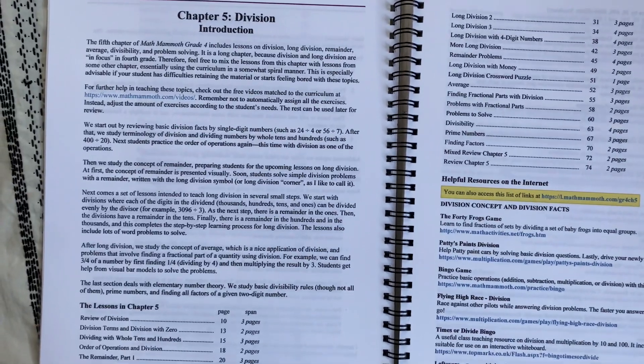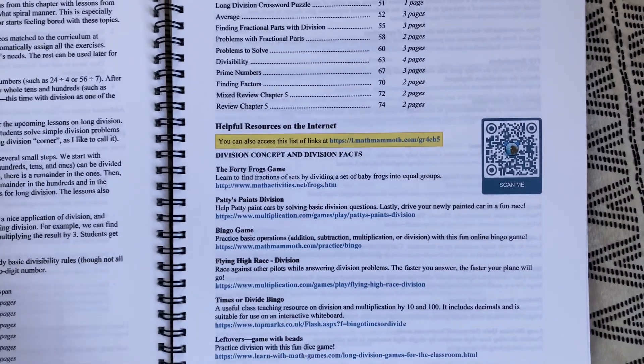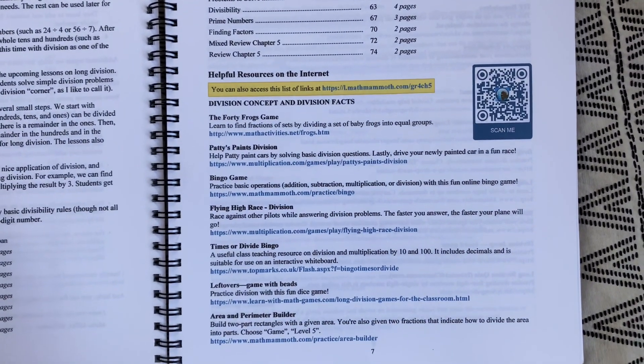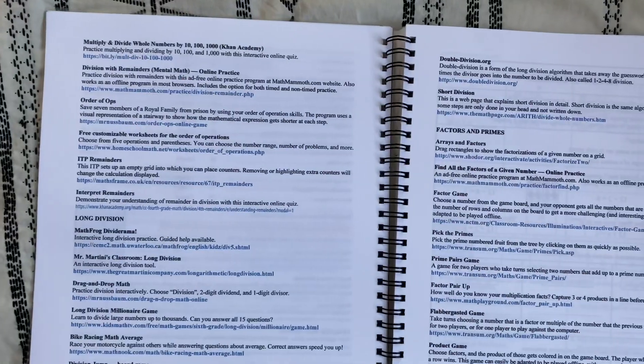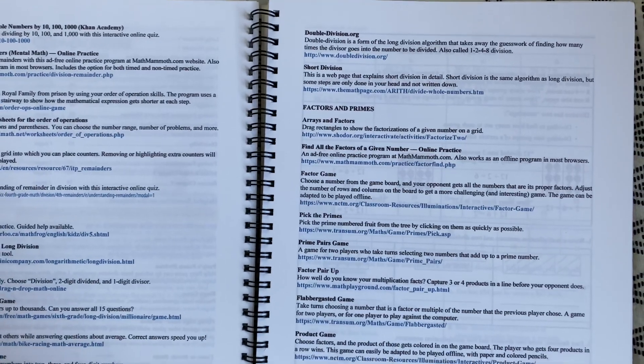Another thing I really appreciate about this curriculum is that at the beginning of each unit, she provides a huge list of links to games that kids can play to practice different parts of what they're learning. Sometimes you just need a different, hands-on approach for a child to really nail something down. I appreciate that I don't have to go look for all these different resources — she includes them all at the beginning of the chapter.